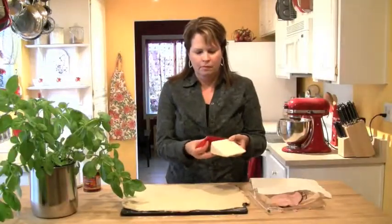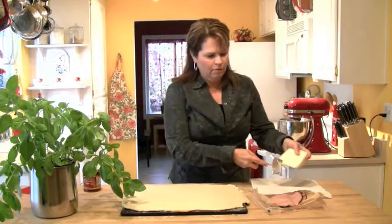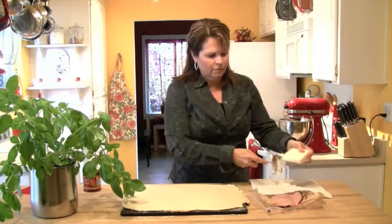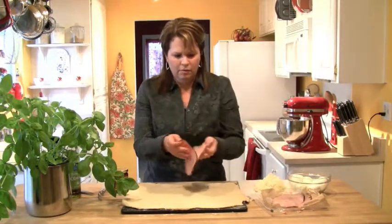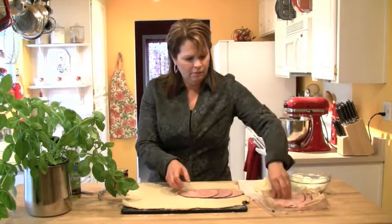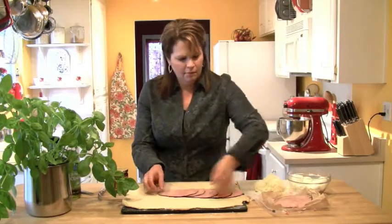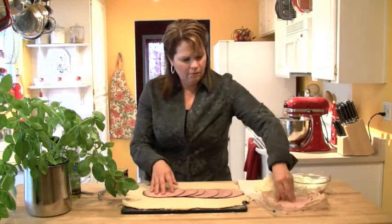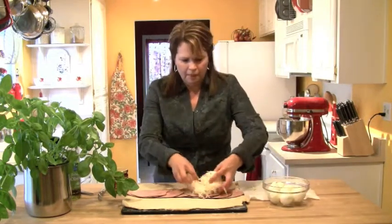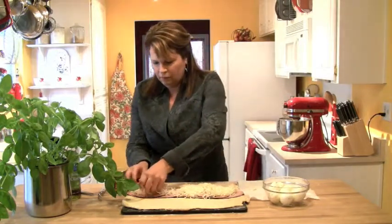Once the dough is rolled out, start filling it. The cheese I like to use is a fontina — it has that red wax coating which of course we don't want to use — and I grate about two cups of cheese. Then get about a half a pound of sliced ham. I'm using a black forest ham, and I layer the ham slices right down the center of the dough from one end to the other. Then take all of that fontina cheese and lay it on top of the ham all the way across the dough.